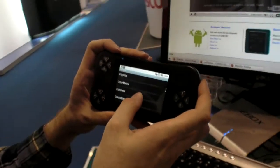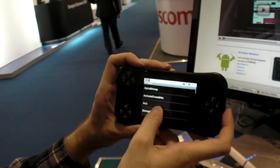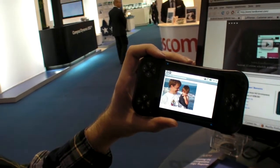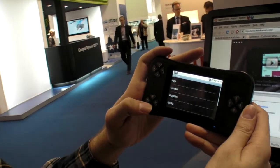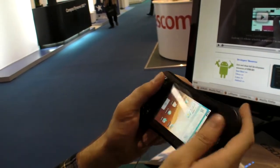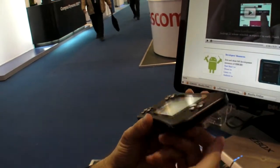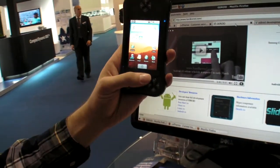Maybe some kind of game company could say, let's do an Android emulator console thing and sell it for $200 — might be possible. It's not a 3G device. I think it would be pretty cool to have some Android game console with this kind of interface — buttons on both sides, or just a normal tablet where the buttons pop out and you have access to video games. But this is it: the Odroid, by Hard Kernel.